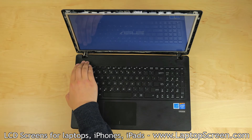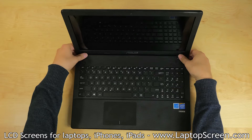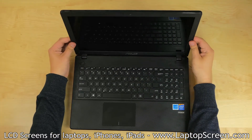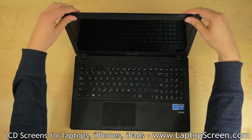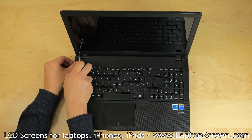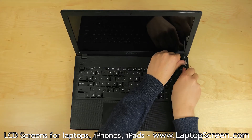Hold the power button to cancel the boot up. Replace the bezel starting from the hinge covers, which need to be snapped together with the back cover. Proceed around the perimeter of the bezel, snapping it to the back cover. Replace the two Phillips screws, one in each bottom corner of the bezel.